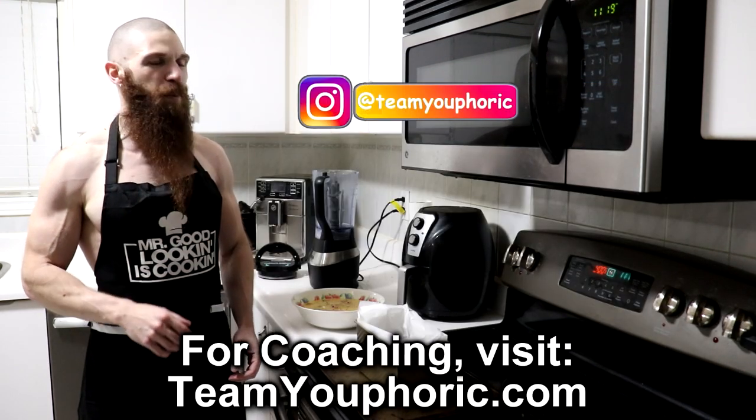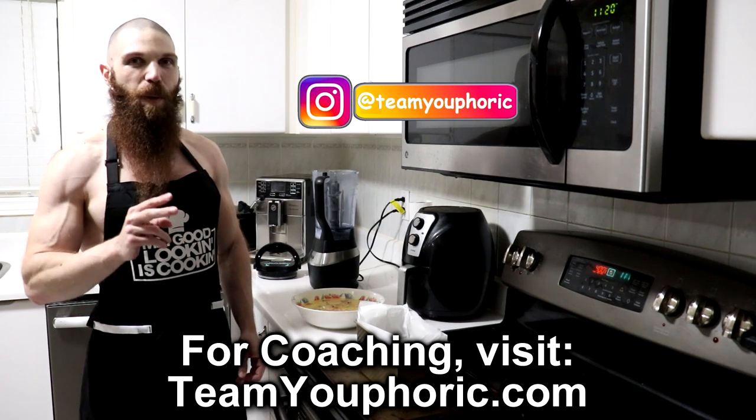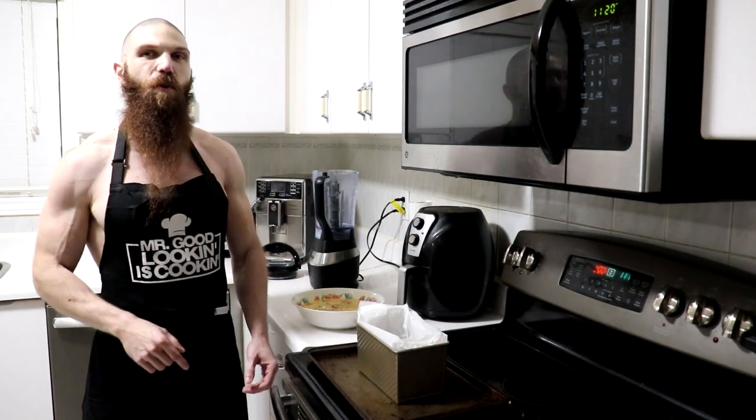And now that we know what we need, what are the steps? Step number one, we want to go ahead and cook our turkey. Step number two, let's go ahead and preheat the oven to 400 degrees.